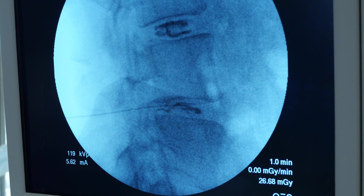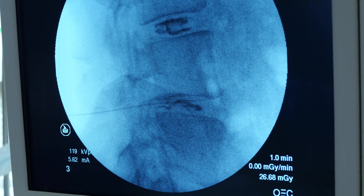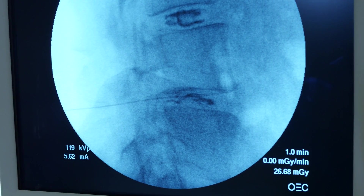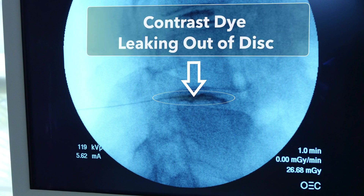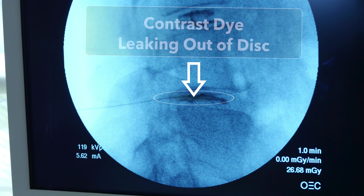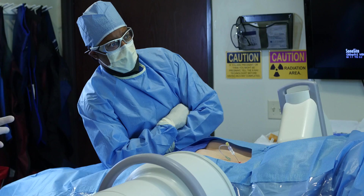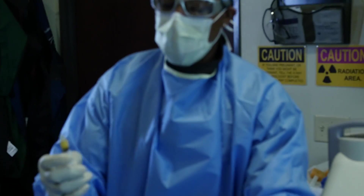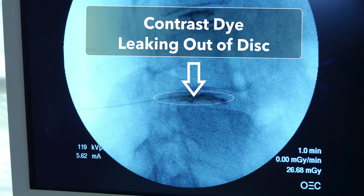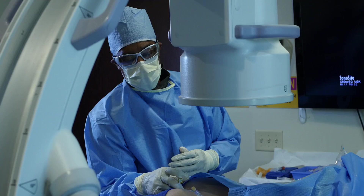Now we can see excellent contrast flow within the center of the disc. On a normal disc, the contrast should stay right in the middle, making a nice oval. Here we see the contrast extravasate out posteriorly — towards the back, or the left of your screen — due to that annular tear in the disc. That'll be the area we treat. Now we can see that we're precisely where we want to be, and we're going to inject our biologics.